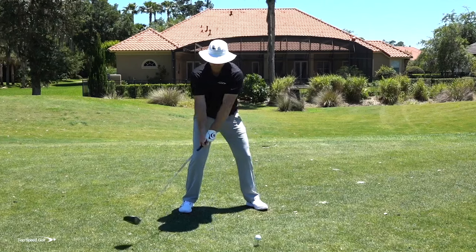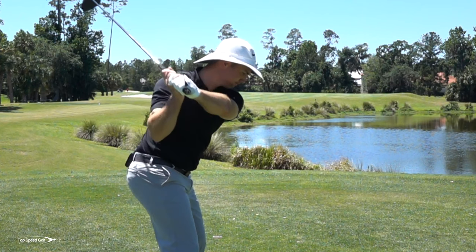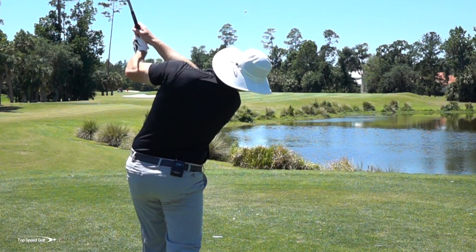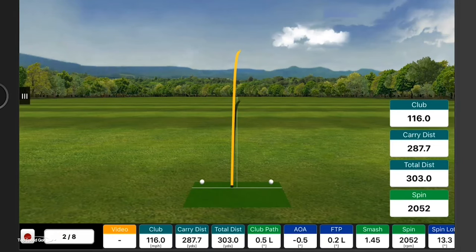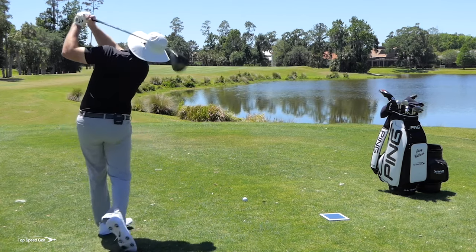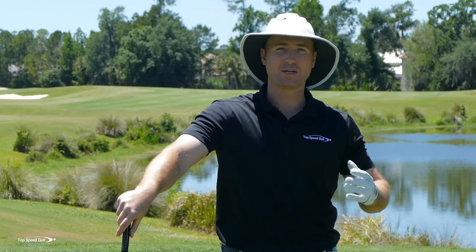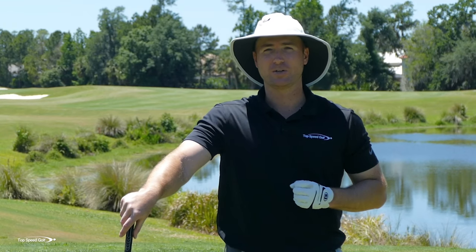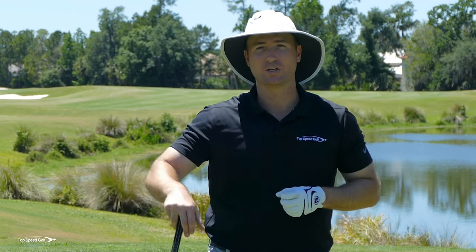We all want to step up to the golf ball on a nice par five and be 100% positive that our golf ball is going right down the center of the fairway, crushed. In this video, I'm going to talk about some of the misconceptions out there about hitting it straight, how actually hitting purposely fades and draws — learning how to shape shots — for 20 handicappers, 25 handicappers, beginning players, all the way down to scratch players. If you learn to hit these shots, you will hit the ball straighter.